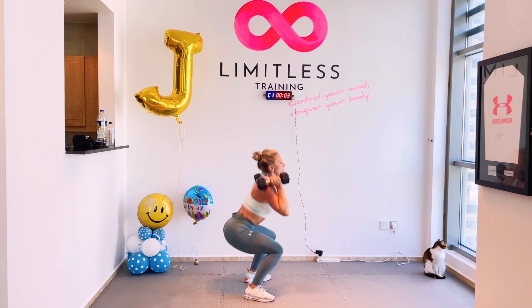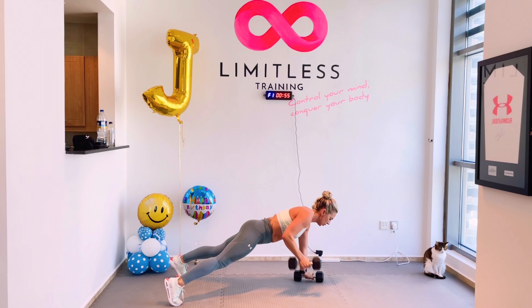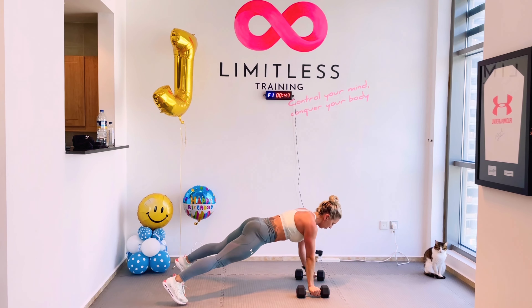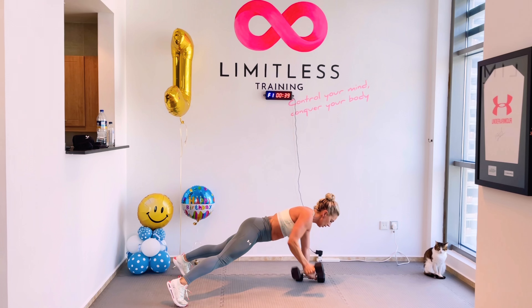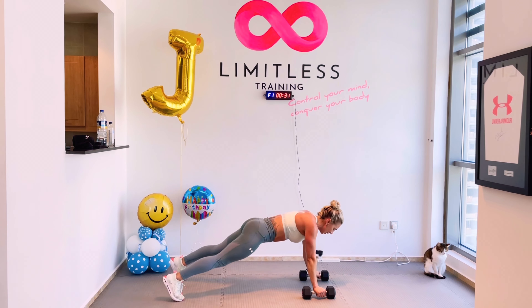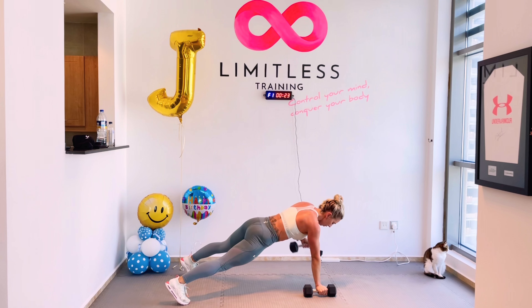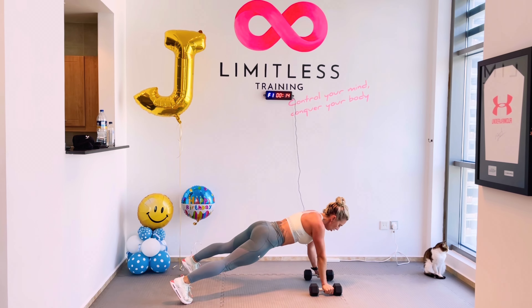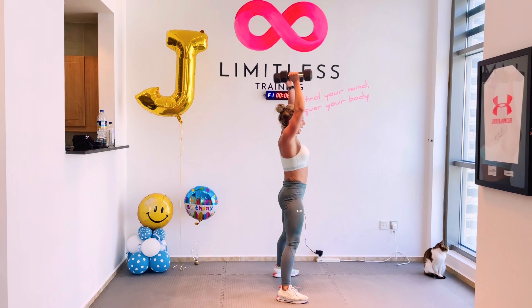10 seconds guys, get ready. We're going to give that 1% more. We go in three, two, one — let's go guys. Look at this mindset. Keep moving, keep it going. Daisy, what do you think of today's workout? We'll do your burpee workout! 15 seconds guys, keep moving. Lots of burpees combined today.